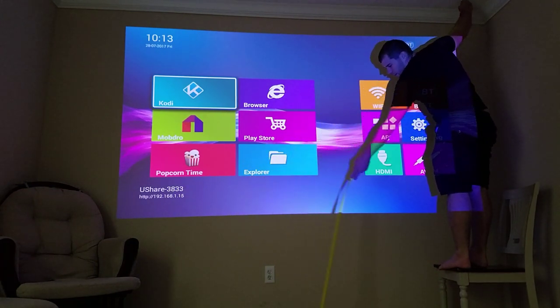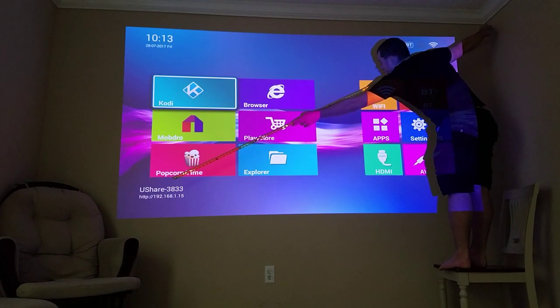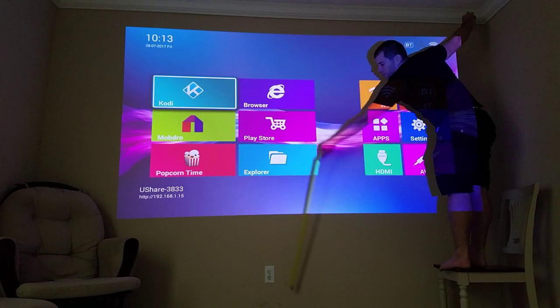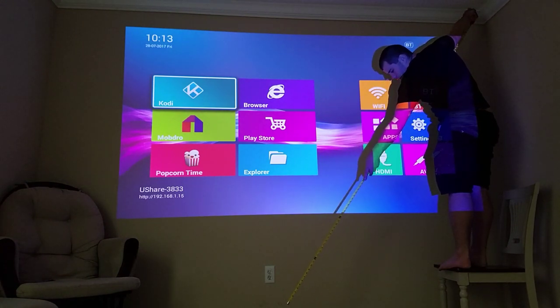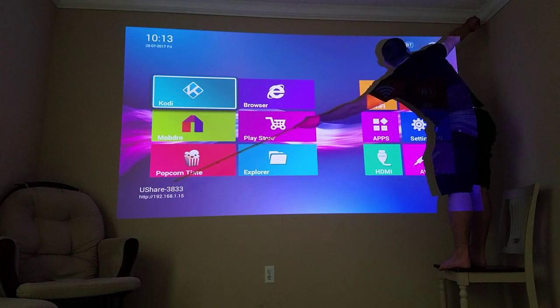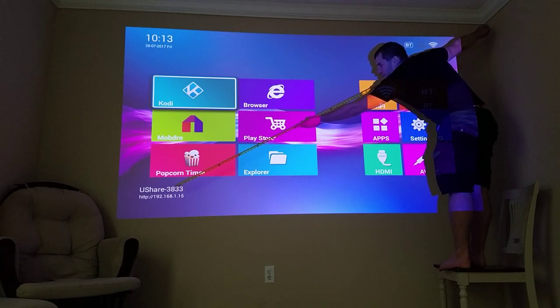Starting from this corner, this is set to 100 inches. From that, I would probably estimate at 10 foot it's about 100, maybe 11 foot.